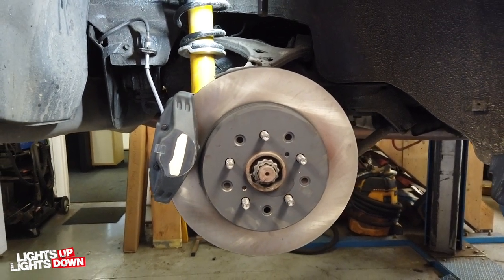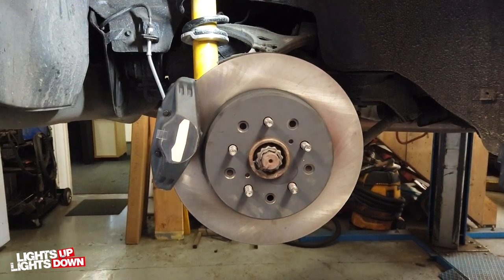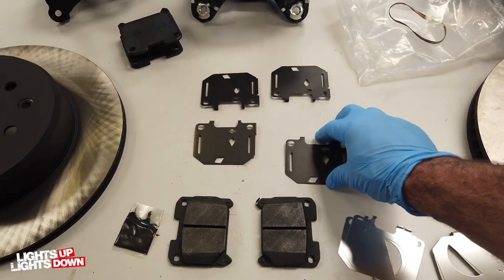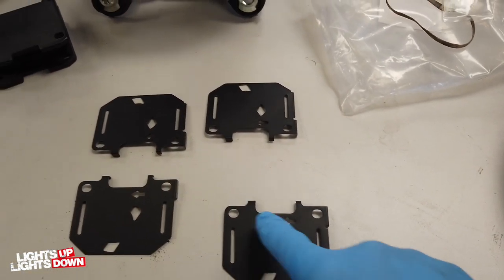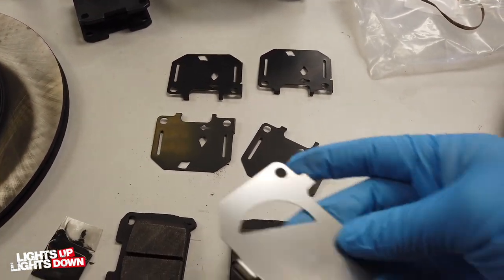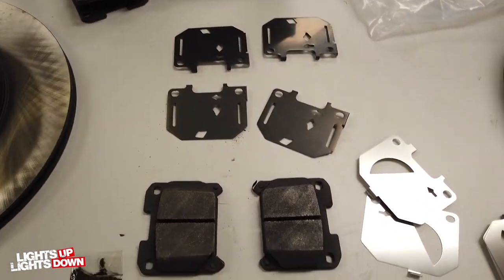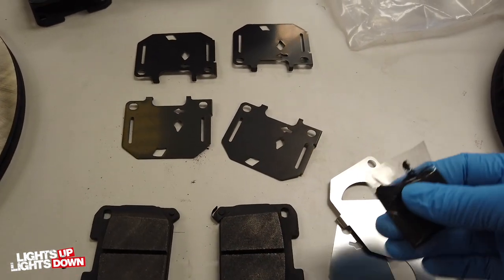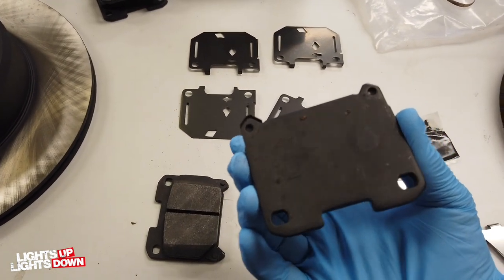Looks so much better - can't wait to peel that sticker off. New pads - we've got a complete shim kit, which needs to be handed or directional, and anti-squill plates. Kind of finishing trim, I guess. Even comes with grease by the looks of it. Let's get them fitted up and ready to go in.